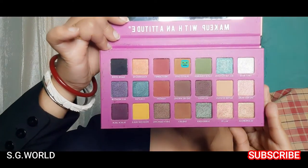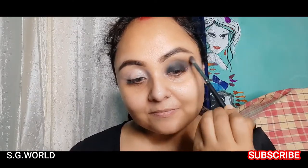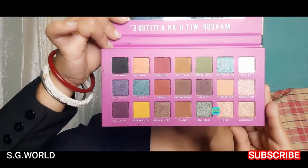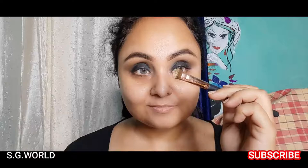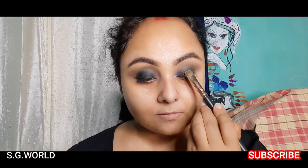Then I am going to use a biscuit color eyeshadow just on the top of my crease line. Then I am taking a rose gold glitter shade and using a flat top brush to apply it on just the middle of my eyelid.